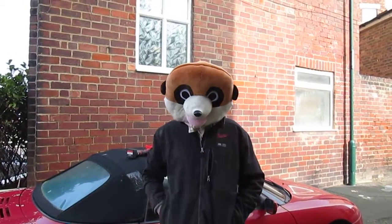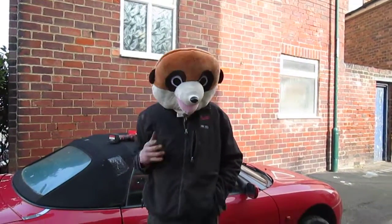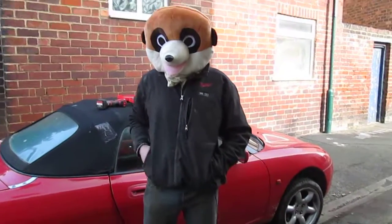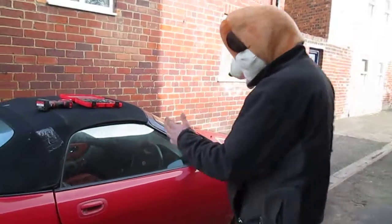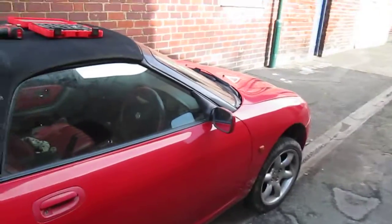Welcome to Meerkat's reports of how to do's. Today's how-to is to remove a heater fan motor from an MGS. As you can see it's a red one — quite a clean red one as well actually.